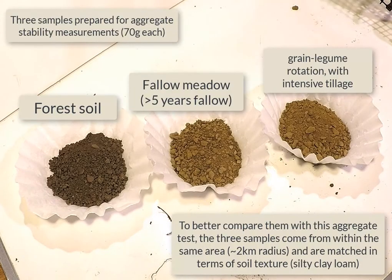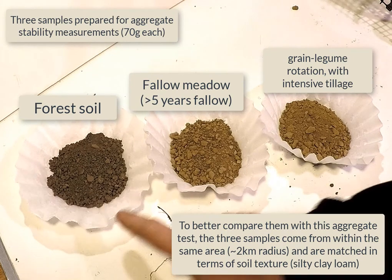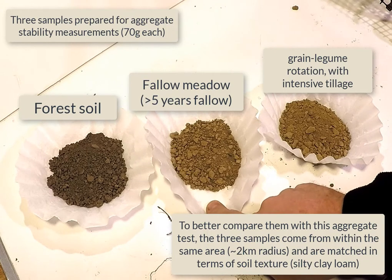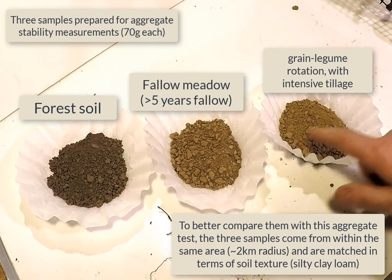Here are three batches of soil weighed out — they are 70 g each — so we can compare aggregate stability: a forest soil, a meadow soil with a long fallow, and an organic grain rotation with a fair amount of tillage.